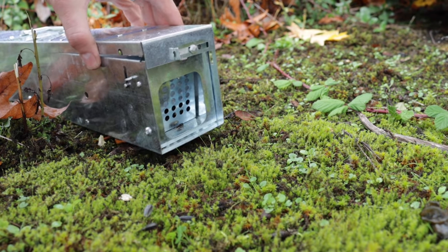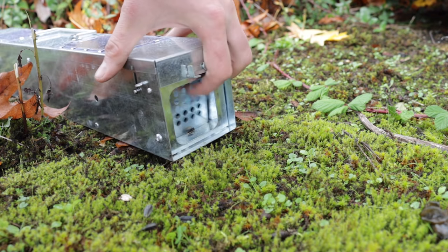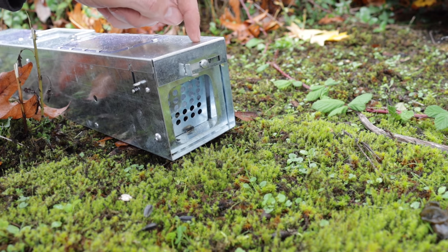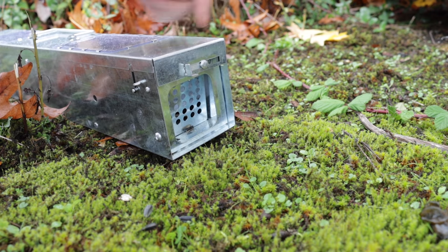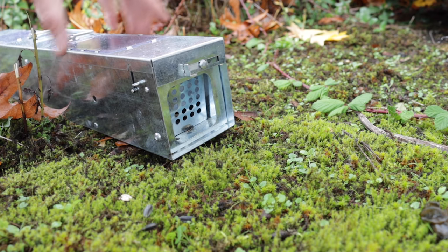It's time to set a rat free. On this channel I test out every mouse and rat trap I can get my hands on. I've posted over 700 videos to YouTube and I'm currently posting new videos every Monday and Friday. So if you want to see the best videos on how to catch mice, rats, squirrels, chipmunks, moles, voles, and gophers, stay tuned.